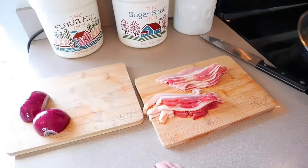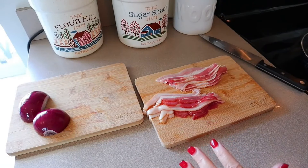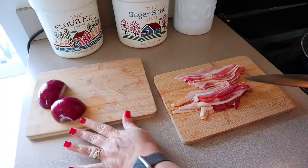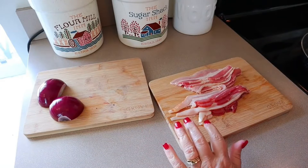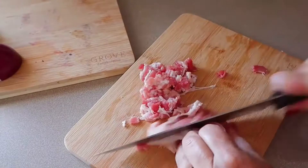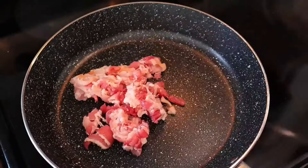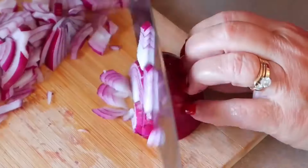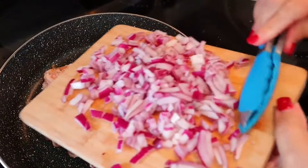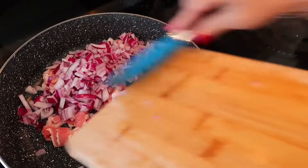I have my pan on the stove heating up. You need either a deep skillet or a pot, and you want to make sure you have a lid that fits since we're going to be cooking pasta in it. Here I have six slices of center cut bacon and one red onion. I'm going to cut the bacon into small pieces and toss it in my pan — I'm not putting any oil in the pan since it's bacon and it will create its own fat. Then I'll cut up the red onion and add it to the bacon. We're going to cook this until the bacon is cooked and the onion is soft and translucent.